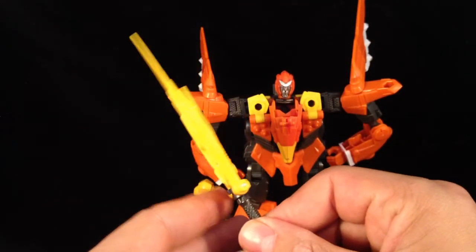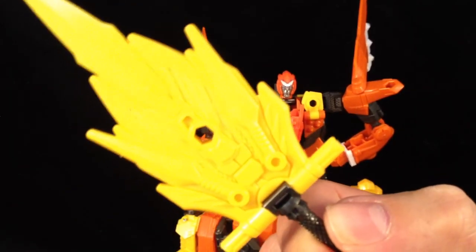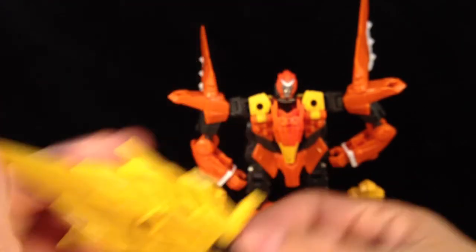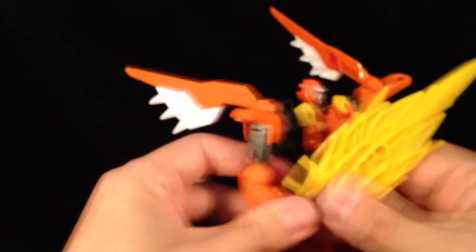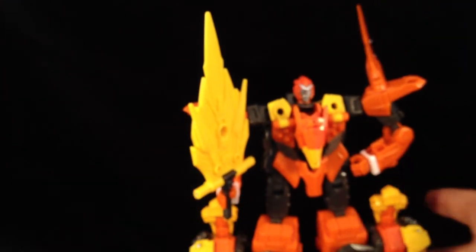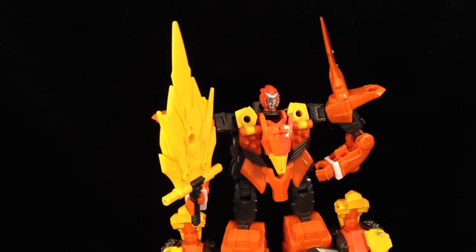This guy comes with a blazing fire sword — that is a pretty nice sword. Highly detailed. Let's put that in his hand. As far as fire swords go, that is pretty awesome. I am liking that a lot.